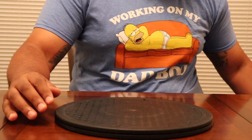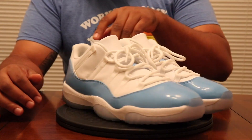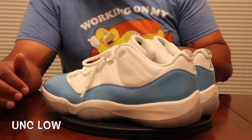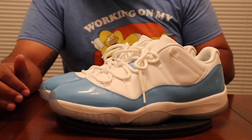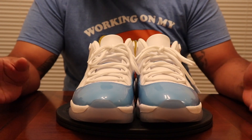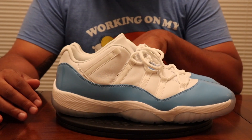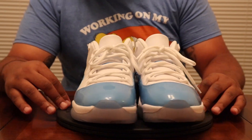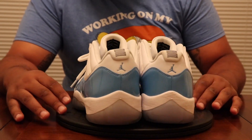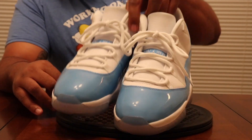Coming in after the Blue Snakeskin Lows, we have the UNC Lows. Tar Heel Nation — shout out to all my UNC fans. Born and bred in North Carolina, from Charlotte. I rock with UNC and no other college team except A&T. If you didn't know, now you know.